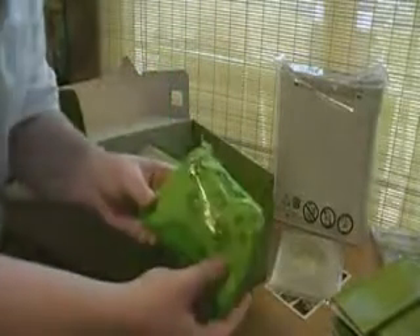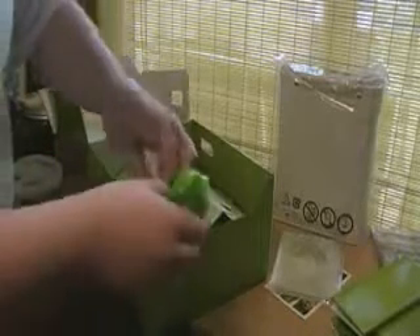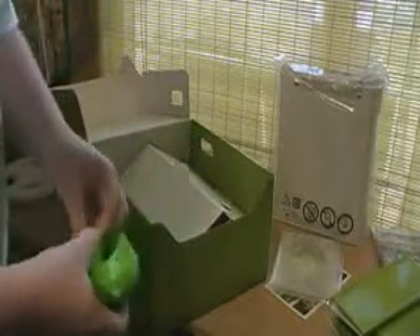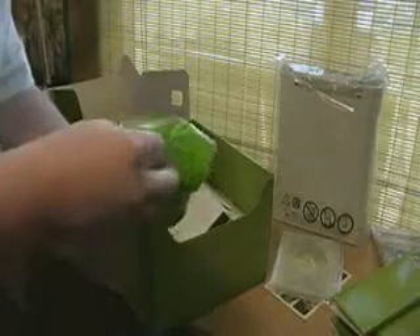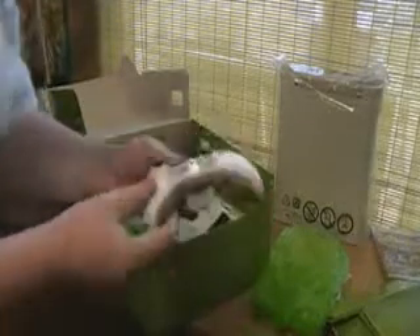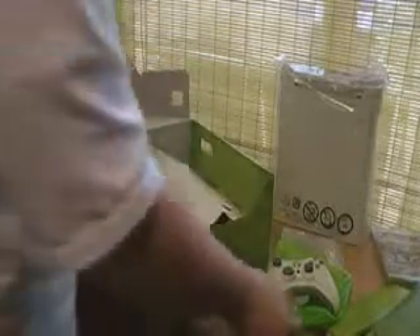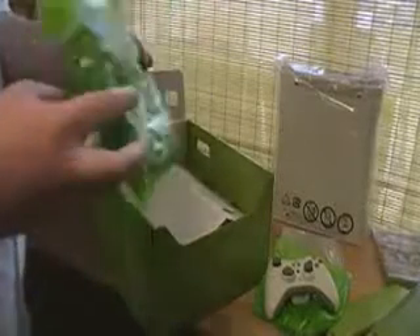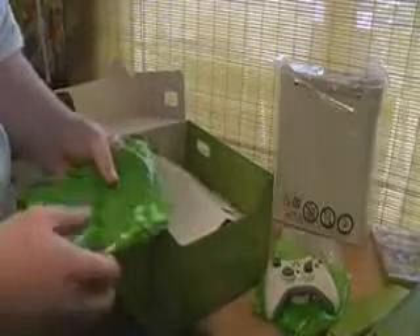First we have the controller. I think there are batteries in here too. Yeah, sweet. These are the composite cables.